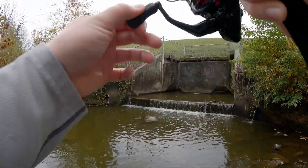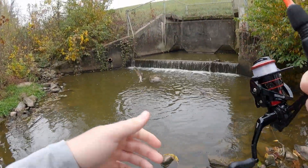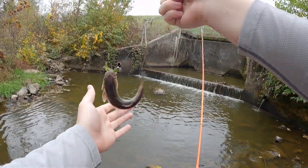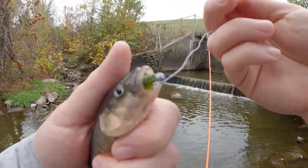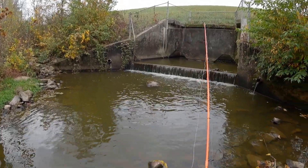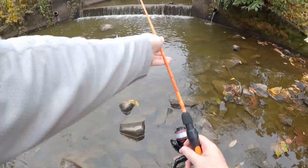There we go - oh! It's a bigger chub I think, it was fighting hard. Would have thought that was a bass. You can definitely tell he wanted it - hammered it. See you buddy. Just creek chubs right here, we'll probably just move on.